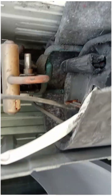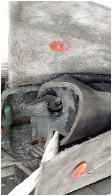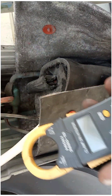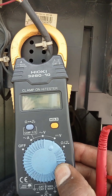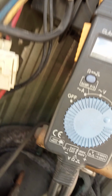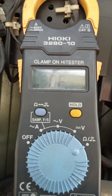We need to check the compressor resistance as well, because sometimes the compressor can have a short circuit. We put the multimeter at the ohm value to check the compressor continuity and winding resistance, then set it to beep mode for continuity testing.